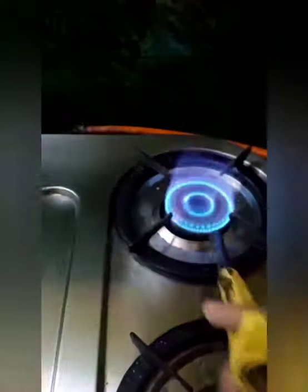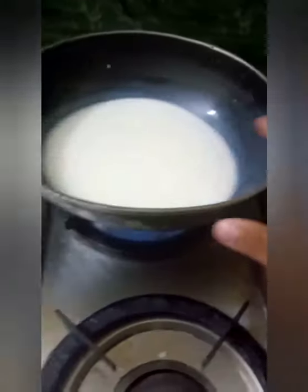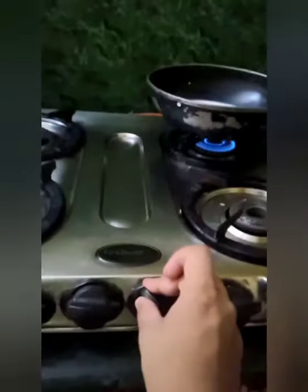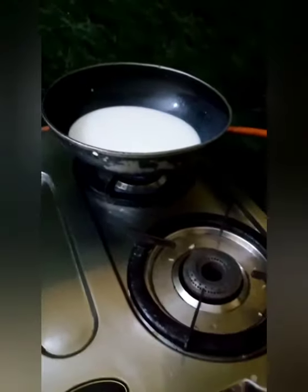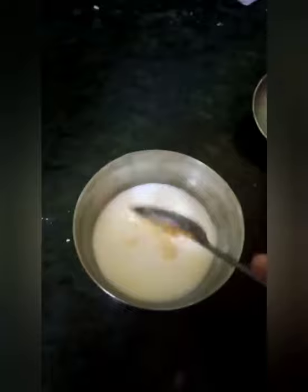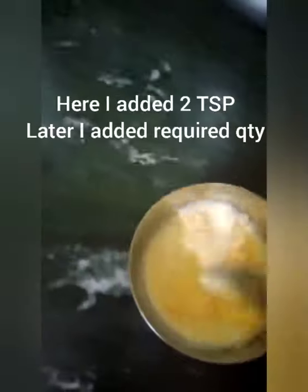Now switch on the flame, keep it at the lowest possible, and put the milk pan onto it. You can take either wheat flour, corn flour, or custard powder. Here I am taking custard powder — add 2 tablespoons to the bowl of milk you took before and mix it very well without any lumps.